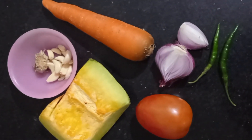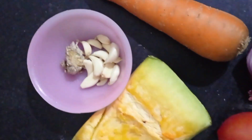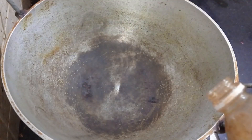Welcome to the Greenies Kitchen. This is a simple recipe made of vegetables: tomatoes, aloo, and lanka.